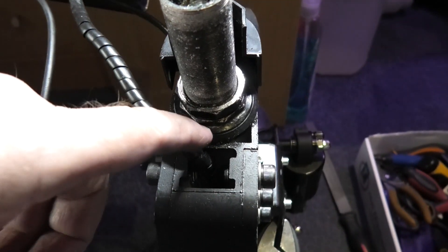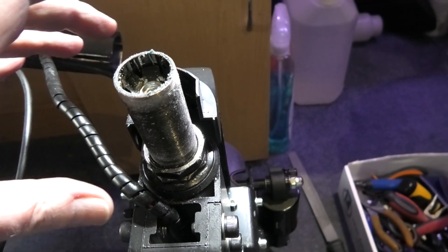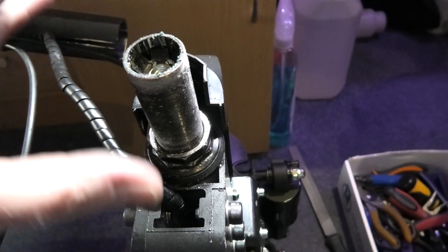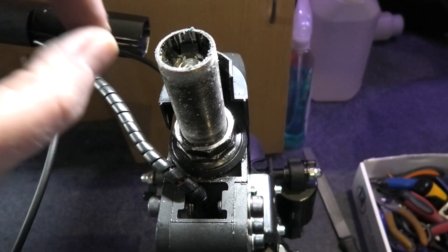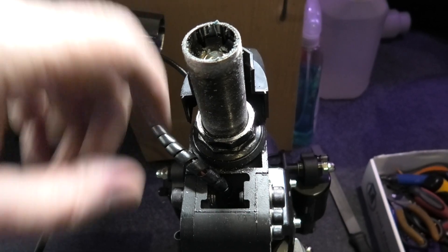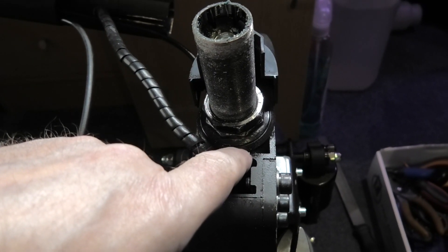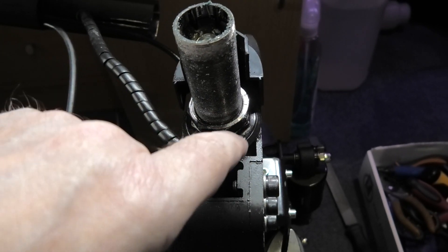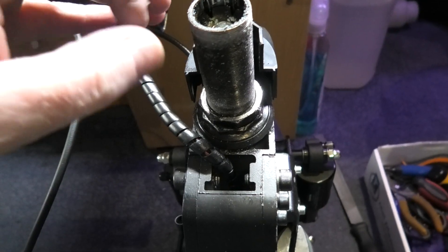What I did was take all the bearings out, clean them all up, put them back in and adjust it so there was no play. Then I put it all back together, put the stem on, and there was loads of play in it. So I had to take it apart again on the ground, wiggled everything around, and then readjust it — and now it's exactly the same as when it came out of the factory. So I advise do not adjust it unless you really need to. If you notice any granching, that's because they haven't cleaned the powder coat off the bearing cups. The granching you can feel is the powder coat going around the bearings. Mine is now smooth but it's still tight.